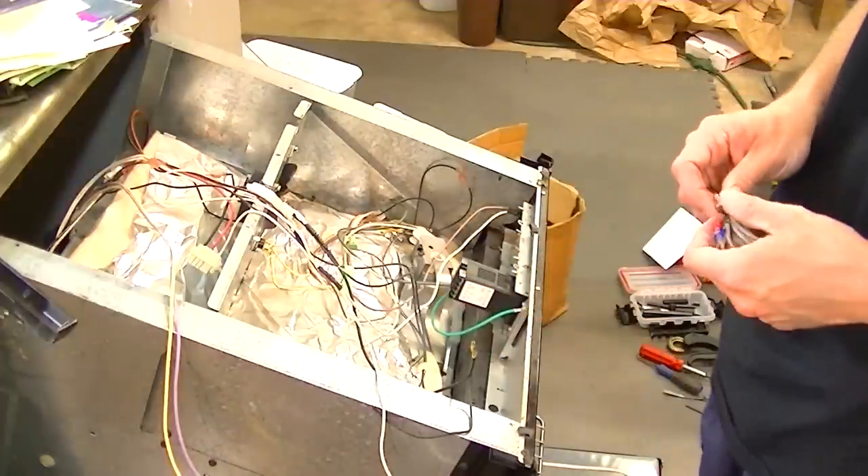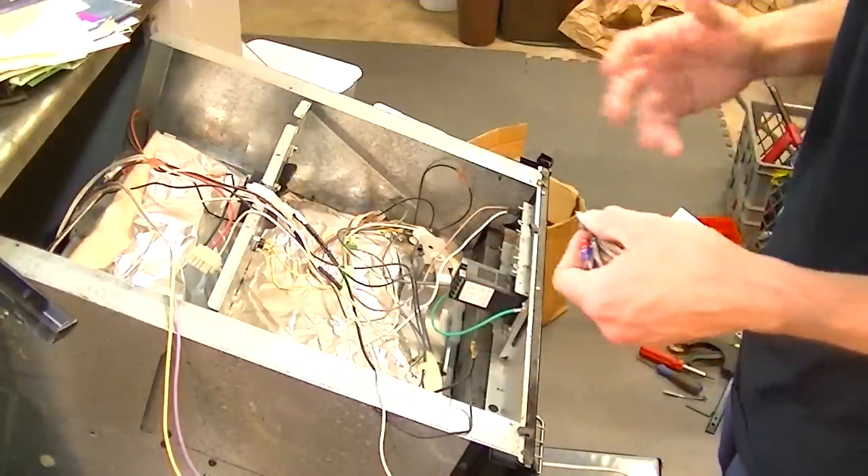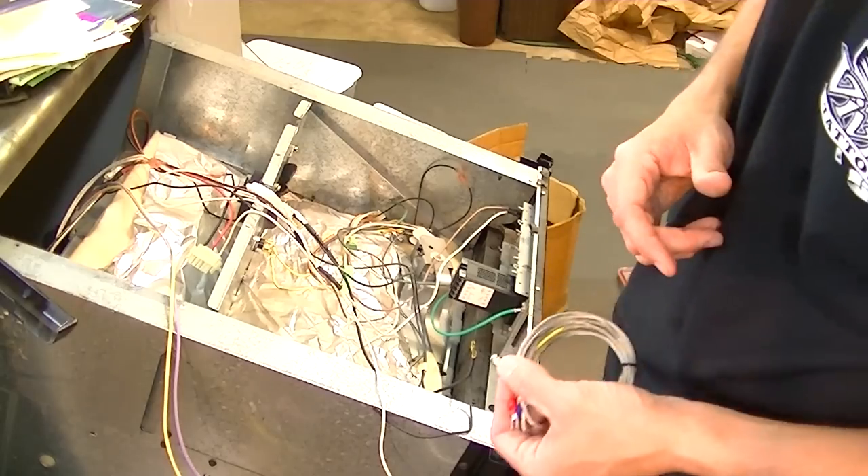Whereas with just the old regular Kenmore control, you set the temperature but it's not very accurate - it's going to have a lot of fluctuation.